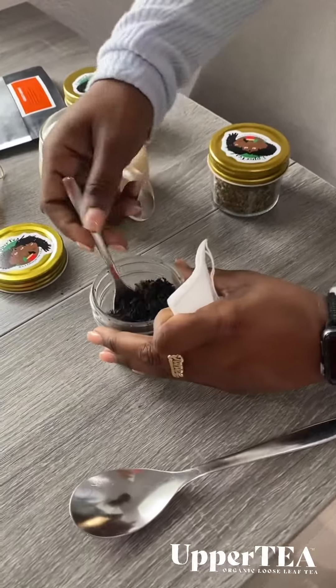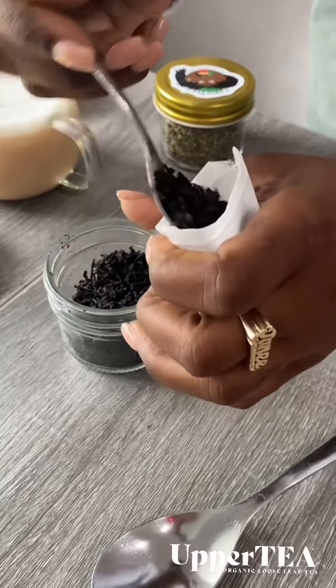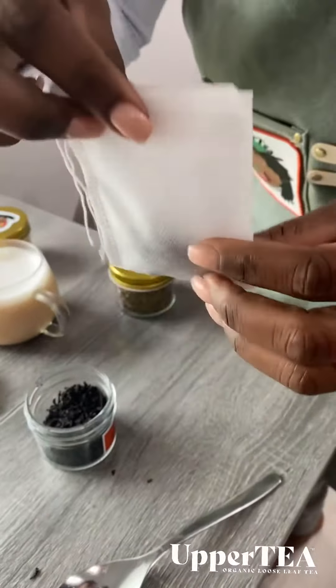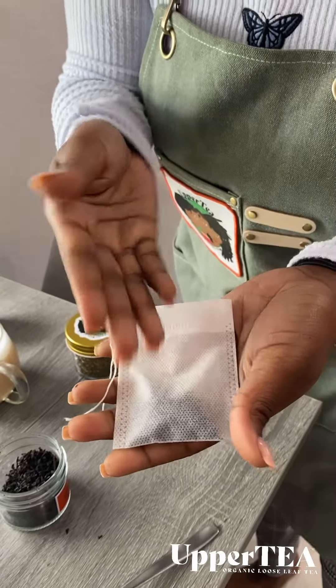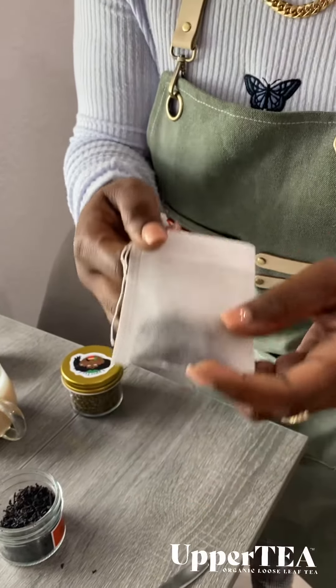All right, so you just take a teaspoon, drop it in there. And guys, don't think the bag is too big — you've got to remember the tea expands, so you need it to have room. Do not stuff it, please.